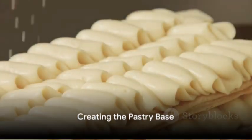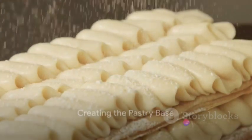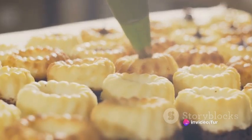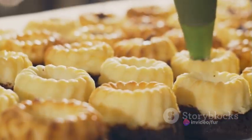Picture this: golden flaky layers of puff pastry, a sweet creamy filling, and a dusting of powdered sugar on top. With these easy steps, this dreamy dessert can be a reality in your kitchen.